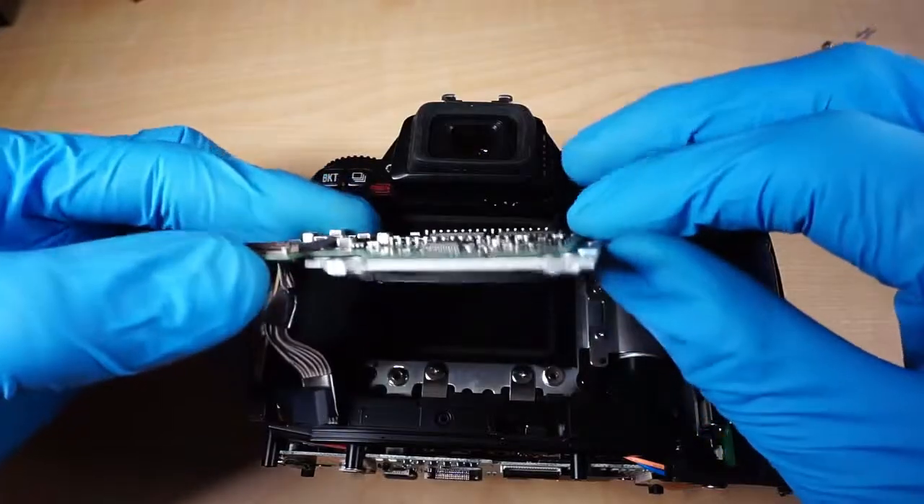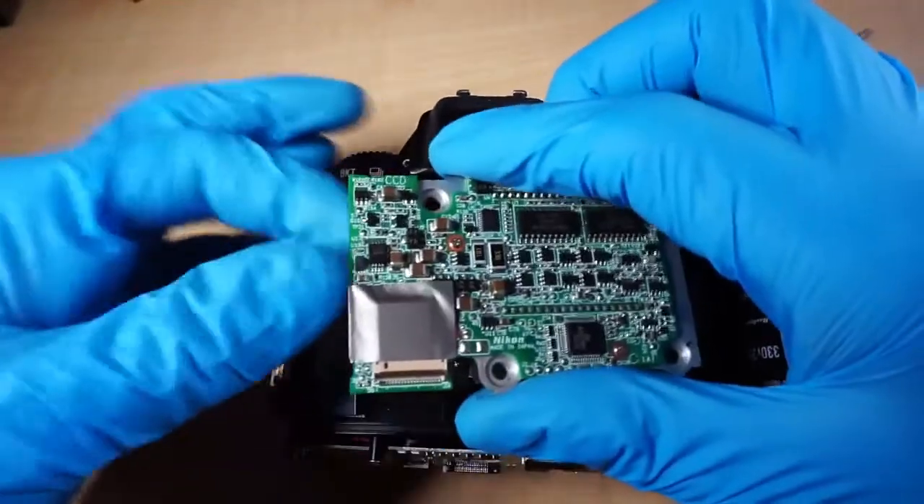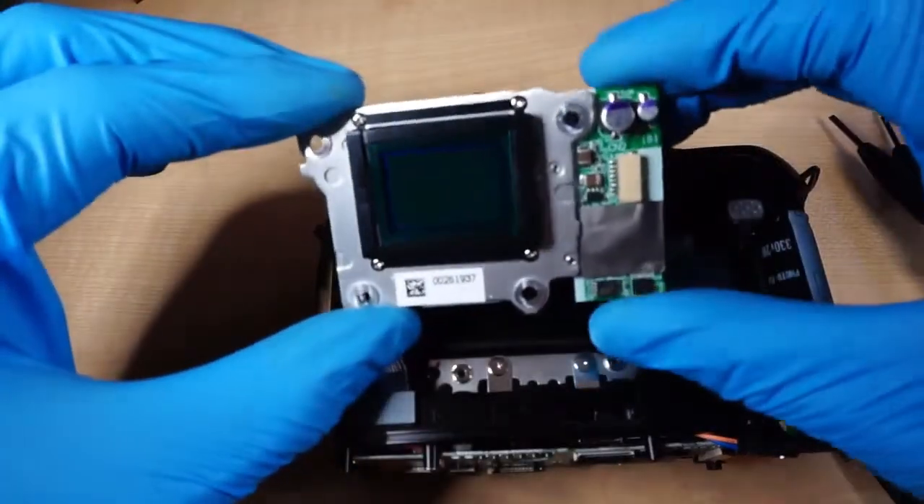Here is the sensor. It is a very simple construction compared to Canon sensor fittings. I will leave the ultraviolet and infrared cutoff filter on until I have the infrared filter prepared.